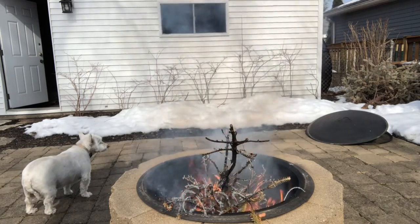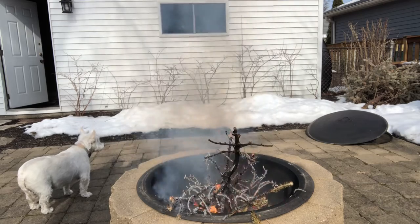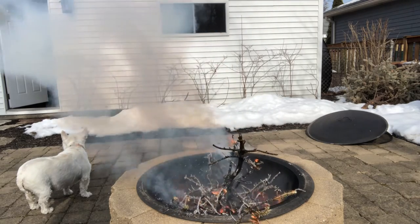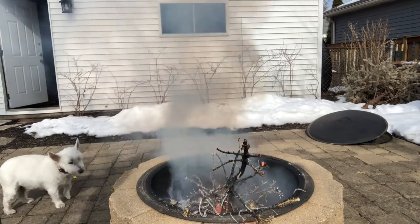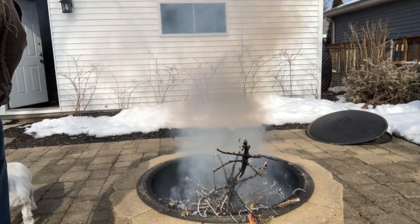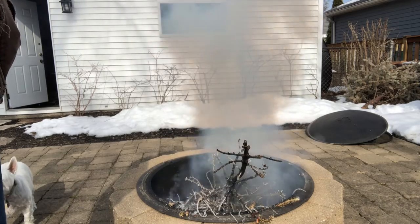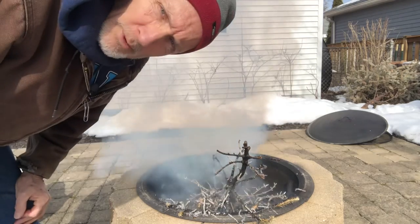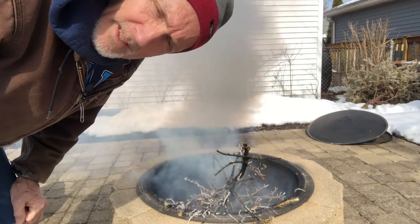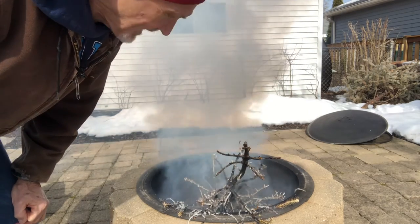We went out and got a fake tree, so we're sticking with the fake tree now. That's pretty incredible. Kind of looks like the Christmas tree in National Lampoon's Christmas Vacation, right when the cat chewed on the cord.